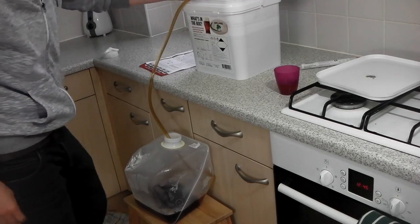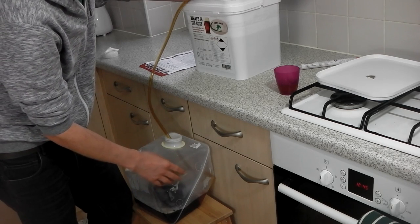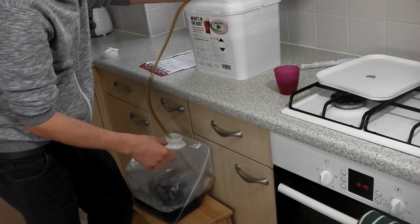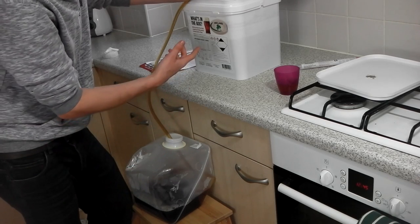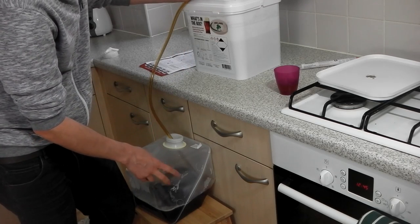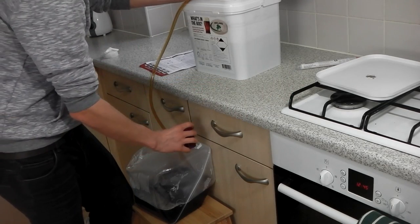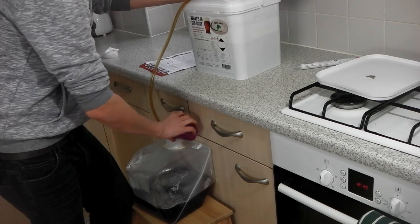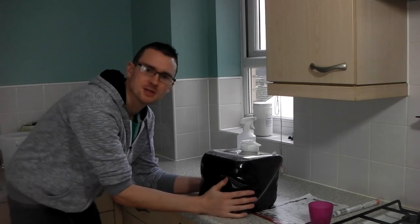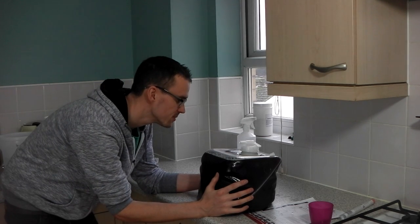We've started siphoning off into the polypin. The steriliser remaining in the siphon pipe I put into a bucket and used the hose to sterilise it with the remaining steriliser. It's a simple case of drawing off the beer from the fermenter into the pin, but you do need to add 20 grams of brewing sugar — I've mixed it in a little bit of boiling water so it's dissolved. Just pour that in and it will get mixed in with the beer, then seal it up. We have one full cube!